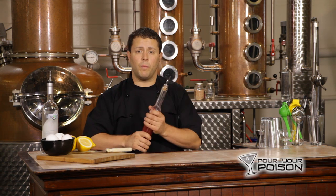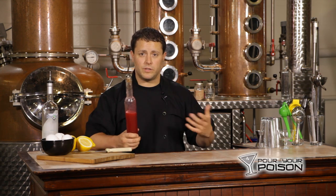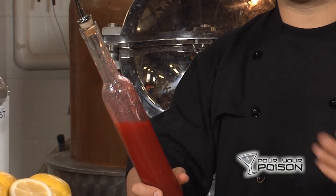If you have questions on how to make homemade raspberry syrup, it's super easy. Refer to our videos — we'll teach you how to do this as well. If you have any questions, definitely hit us up on Facebook or our website, PourYourPoison.com. So let's get started.